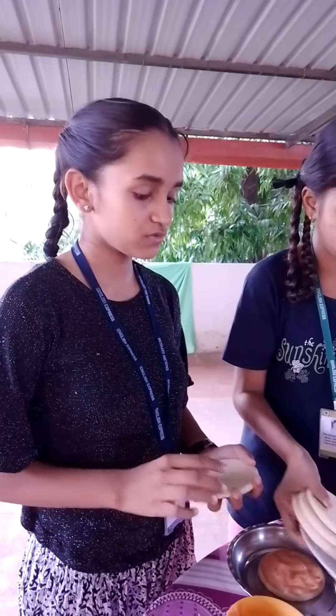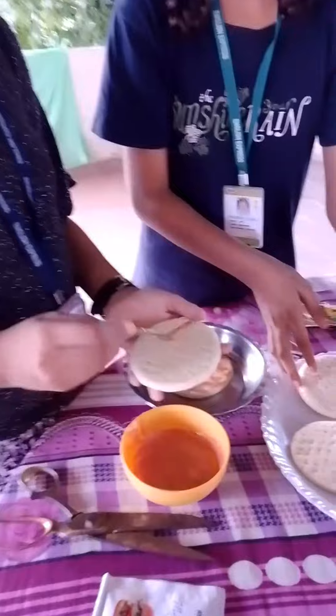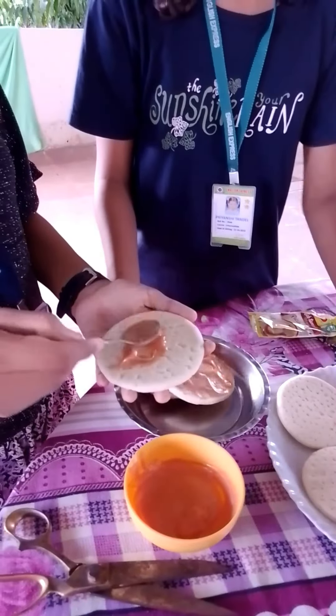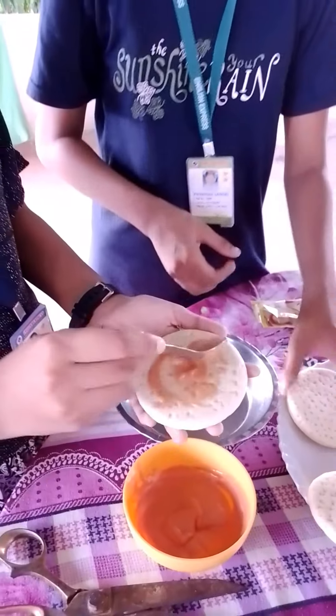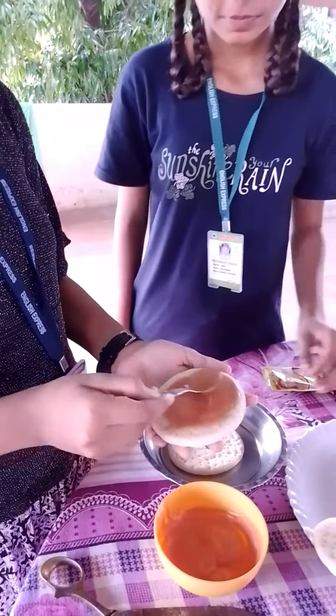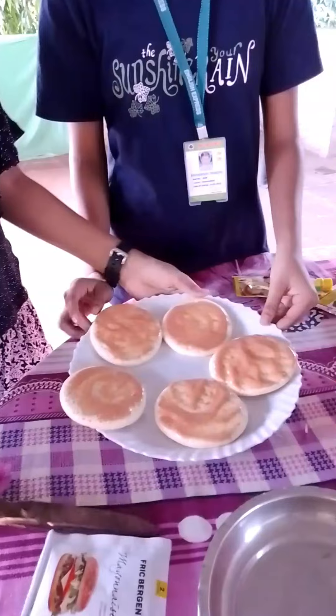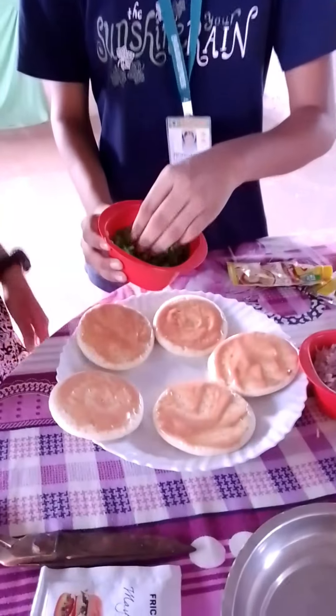We are going to put in 2 to 3 more slices. Now after that, we are putting some pieces of capsicum and onion.